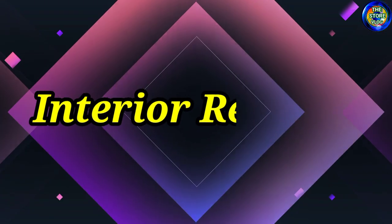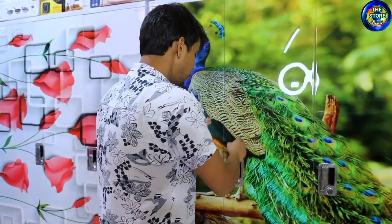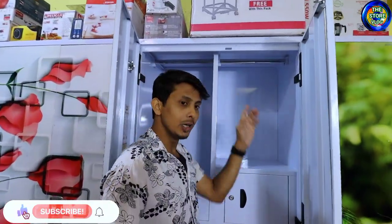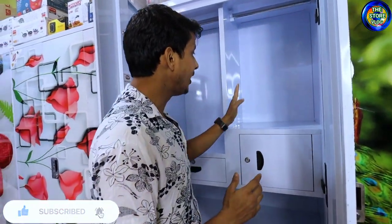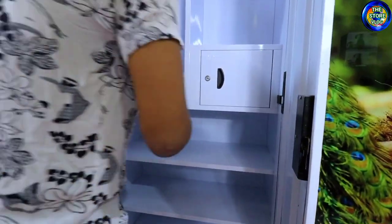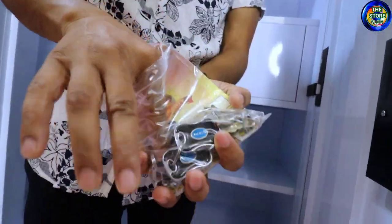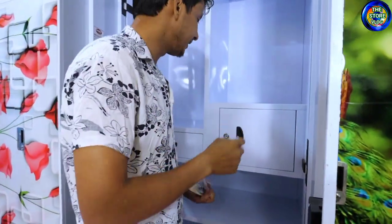I am opening the main door. There are two doors. You can see inside — you will get hangers. If you keep clothes here, you will get a good space. You will also get a locker. You will have to keep money or valuables in it. I will open it — you will see the locker. This is the key. The key has good quality — it looks like a car key. It's a company key. This is a good thing.